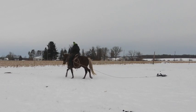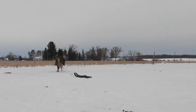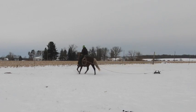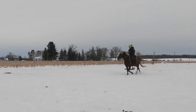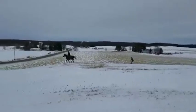Huck will drag many different kinds of objects without spooking or bolting. This is a child's sled, and he will change speeds as I ask him to do so. We have even pulled our five-year-old son up and down the hillside with Huck. He doesn't mind the children having fun as he works and performs for me.